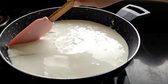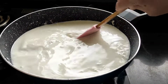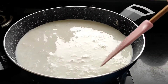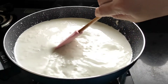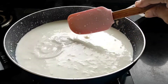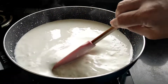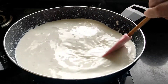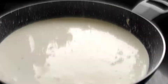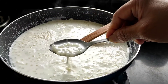Just scrape the sides of your vessel. Now here the tapioca or sabudana is getting very well cooked along with the milk and they are getting translucent, as you all can see. Let them cook for another 5 minutes and then we will proceed further. Now the tapioca or sabudana has got very well cooked, as you all can see.